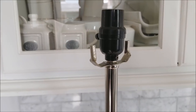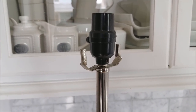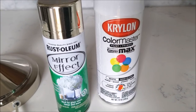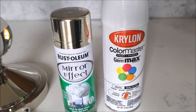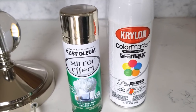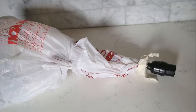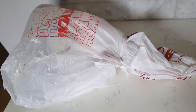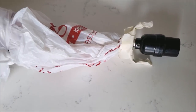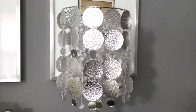This is the lamp I'm using — I've had it for about seven years. The problem was the electrical fixture part was black and I didn't want it showing through, so I decided to spray it silver. I didn't have silver paint, so I used my mirror-effect spray with white as the primer. Make sure you cover the lamp so you don't mess it up.